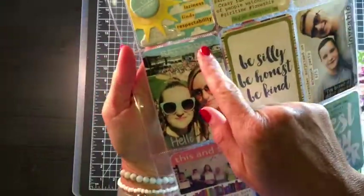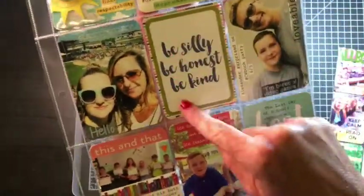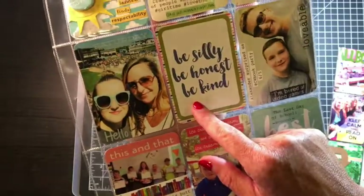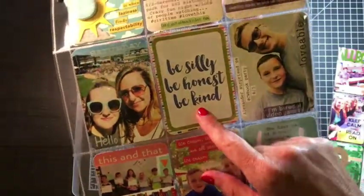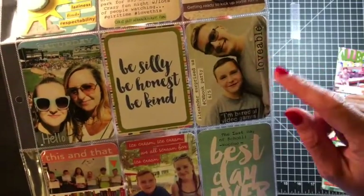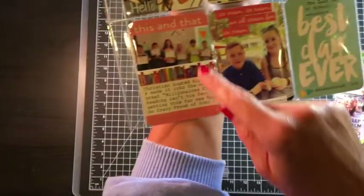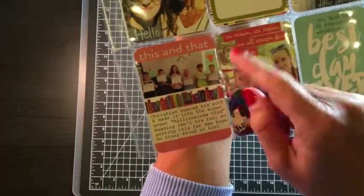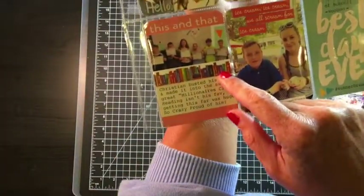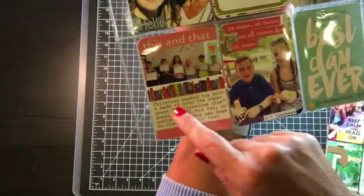These are just some clear stickers — 'Saturday' and 'Hello.' This is a Project Life cut-apart, I believe maybe from Jillybean Soup. This 'lovable' is old, maybe from Gina K — I can't remember, but it's just an epoxy sticker. This 'this and that' Project Life card is a really old one. This is some book washi, and to make it more pronounced I put it on some white cardstock and just did my journaling.